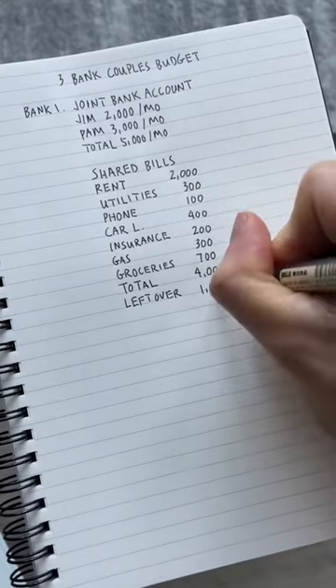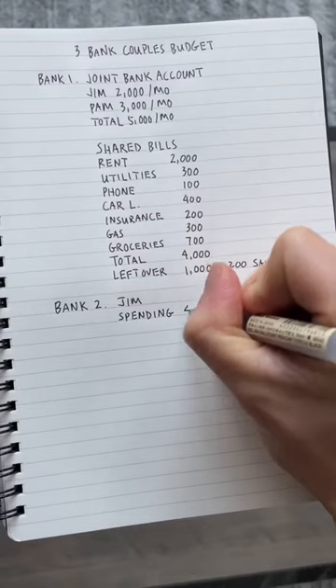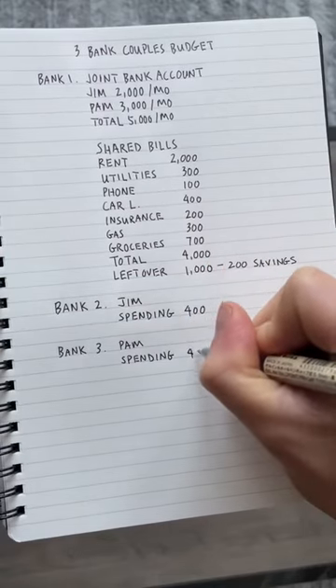Our total is 4,000, so we have 1,000 left over. Then set a savings goal — let's say 200 — that you leave inside the account, and the remaining 800, half, 400, goes into your own bank accounts.